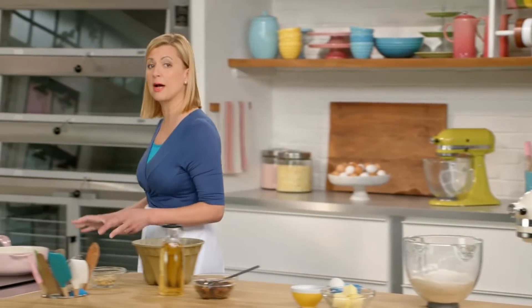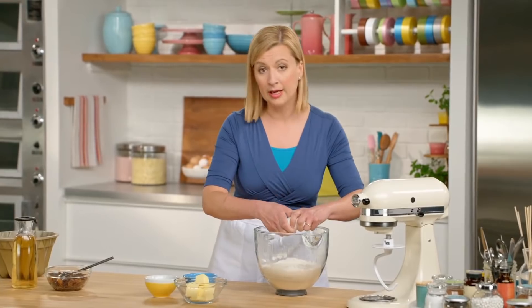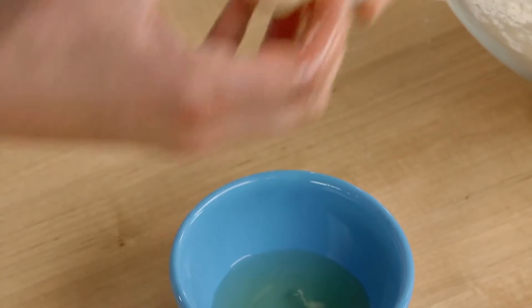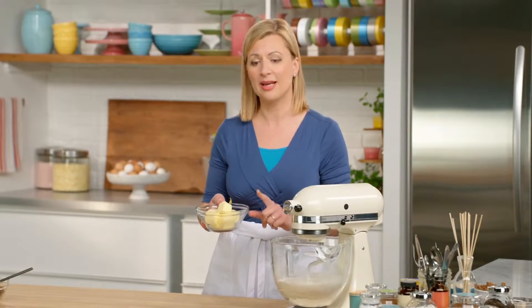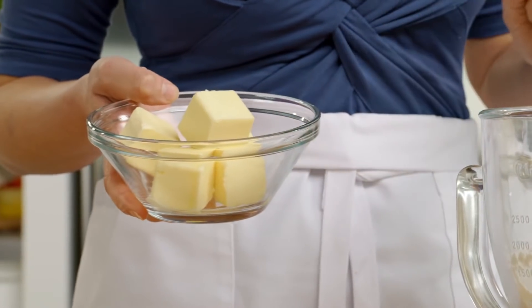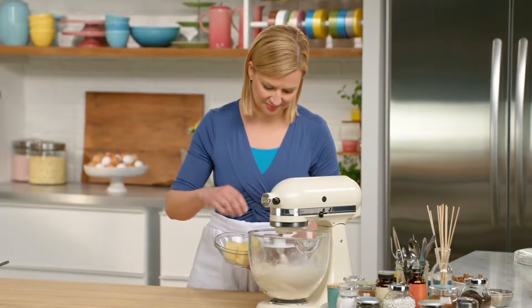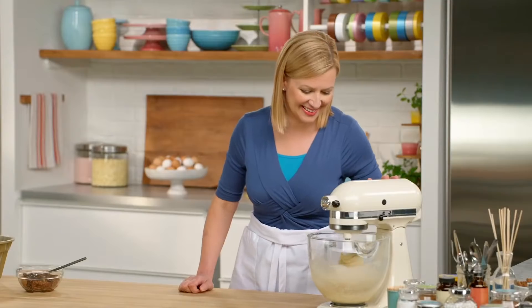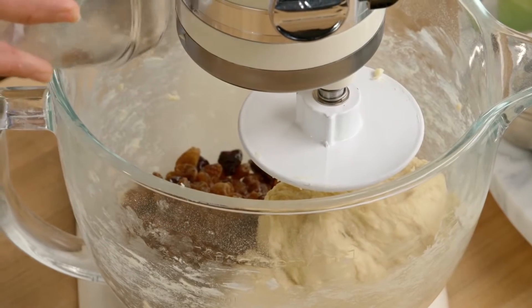I measured out three quarters of a cup plus two tablespoons of milk and just heated it up to lukewarm. I add one whole egg and one yolk and I'll get this set on my mixer. When the ingredients start coming together, that's when I can add a piece at a time my two-thirds of a cup of unsalted butter. Now that my dried fruits have had a chance to soak, I'll add them in and mix until it's blended.